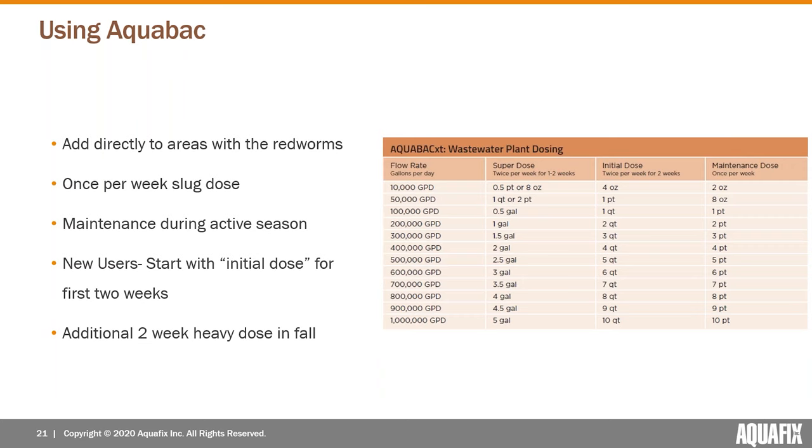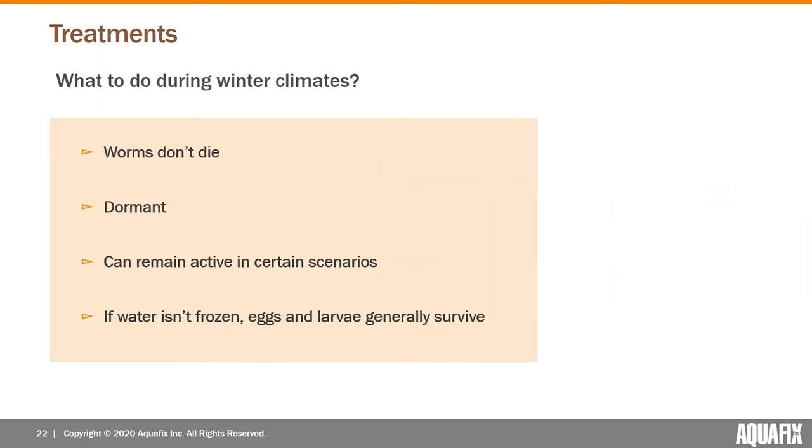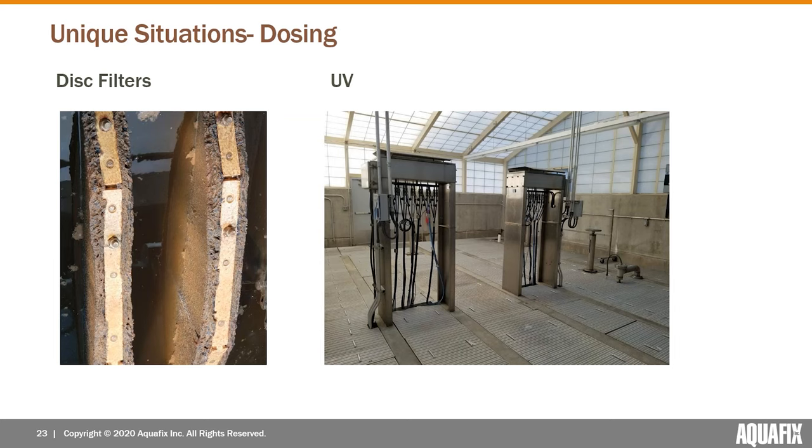In winter climates — Wisconsin where Aquafix is based, or most parts of the Midwest — the flies do die off but the worms don't. The worms just go dormant. It's a common misconception that they've gone away in the winter, but anything other than being frozen solid isn't going to kill them. They can even remain active in certain scenarios — covered clarifiers, for example, can maintain an active population through the entire winter.